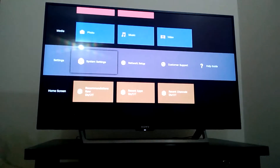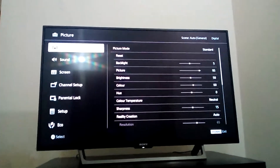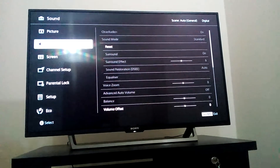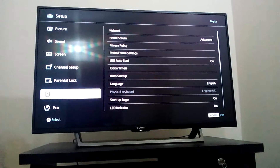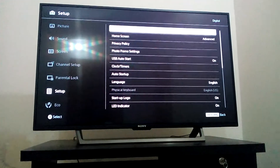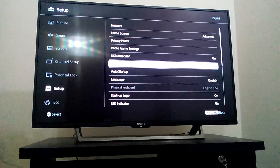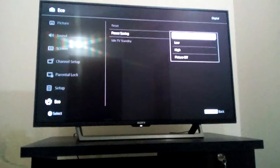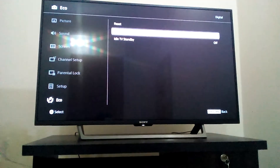Settings - system settings: picture mode is standard, sound, all settings, screen setting, panel setup, FM radio also here, unlock setup, network setting, home setting, Wi-Fi connecting, clock timer setting, language, LED indicator. The best thing is Eco - it's a power saving mode with three types: low, high, and power off.